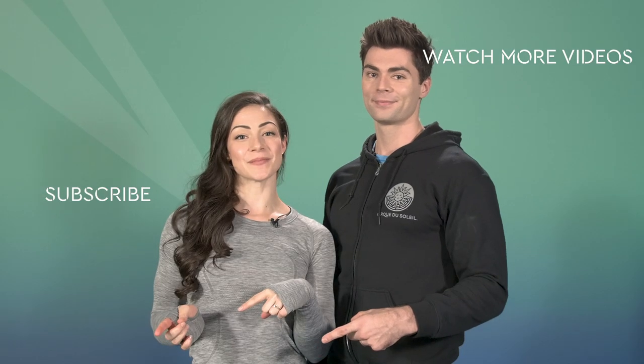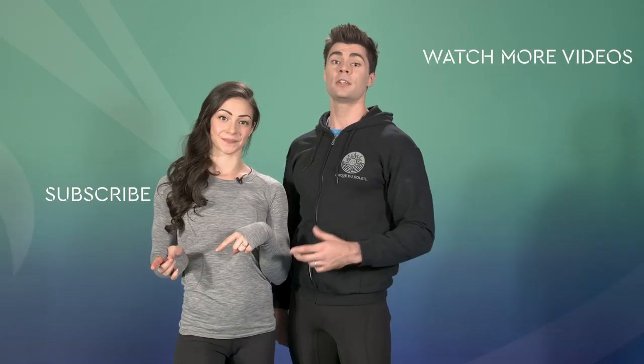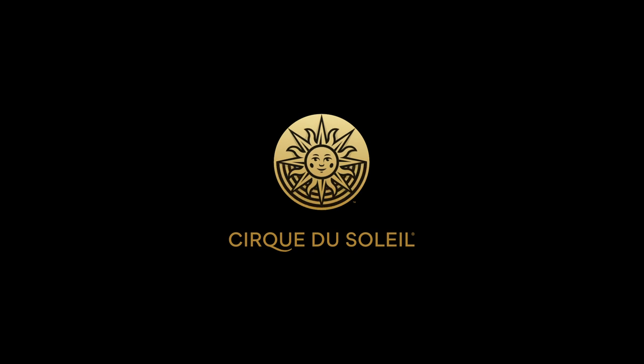What do you think of this workout? Not bad, huh? Remember, you don't have to be a Cirque du Soleil artist for this workout to benefit you — stick with it, you won't be sorry. If you loved this video, like it, leave a comment, and share it with your friends. Check over here to see what Cirque du Soleil video you want to work out to next, and don't forget to subscribe and ring the bell so you'll get notified when we upload new videos. Never seen a Cirque du Soleil show or want to see another? You can get tickets right here.